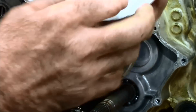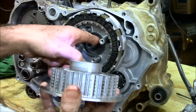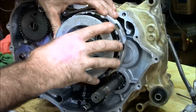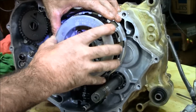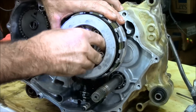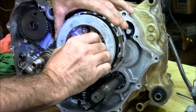Your clutch hub is going to be just like this. The main thing you want to do is make sure it seats all the way against that shim. If it doesn't, you won't be able to move the clutch. Put it in here and start it — you're going to need to rotate it as you go to line up the clutch disc. It's a little tight, but they'll go.